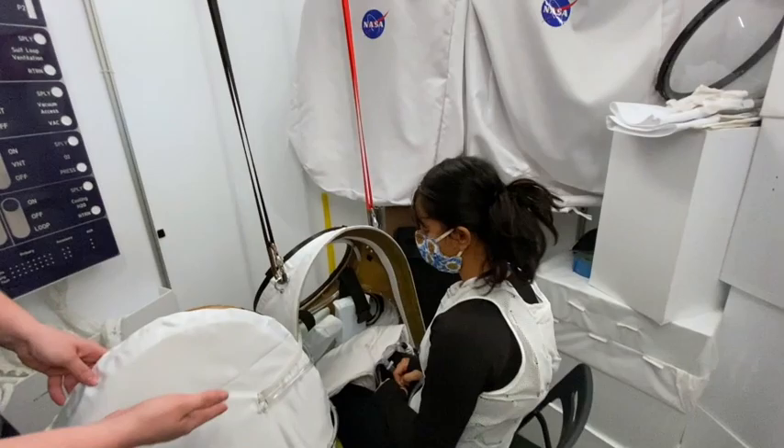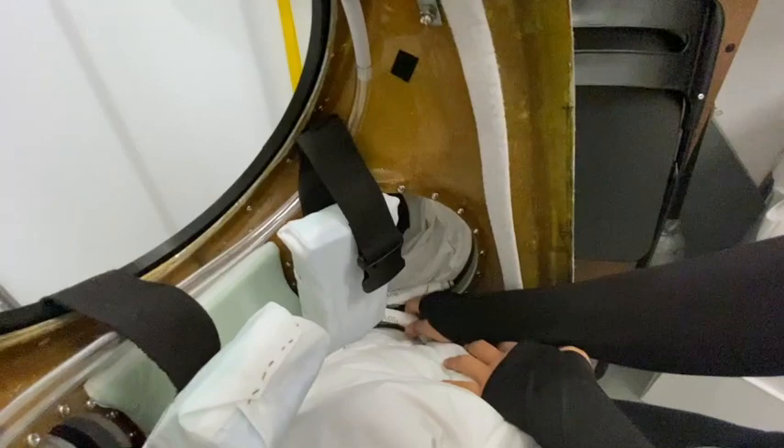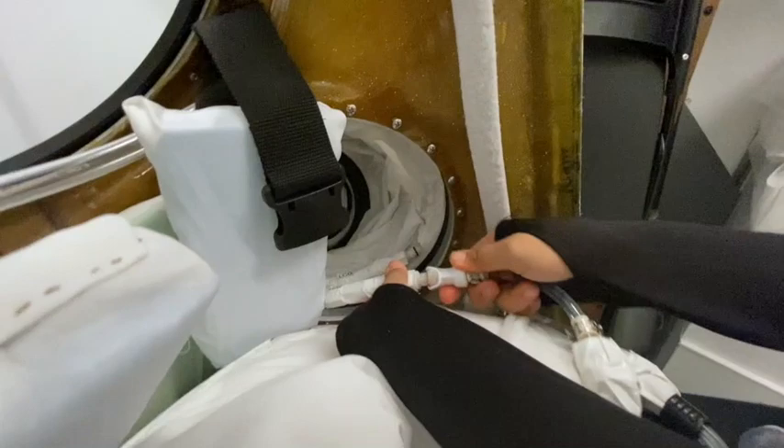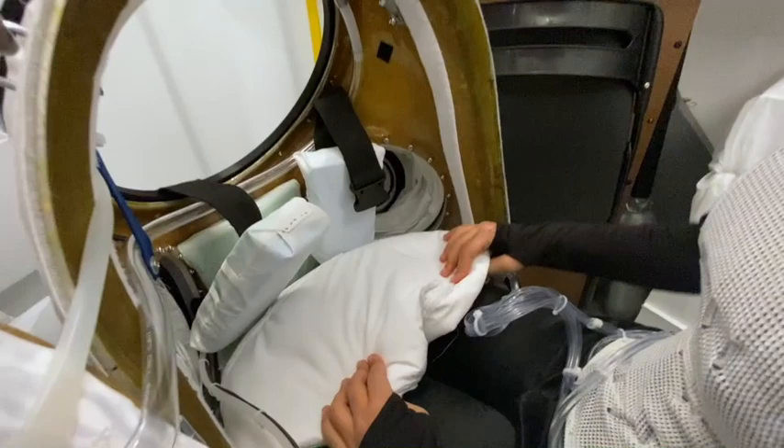Sid's next step is going to be to plug in her liquid cooling garment into the two quick disconnects labeled LCG. She will simply slide the disconnect on the LCG side into the disconnect on the HUT side. You will hear a click which will tell you that it is in place. If you need to disconnect your LCG quickly for any reason, simply push the silver button and it will disconnect.